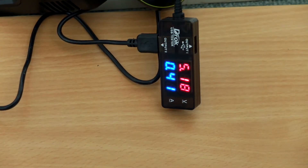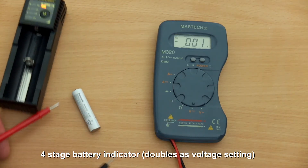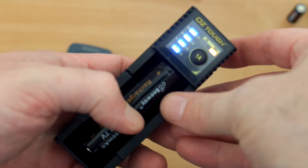For the nickel metal hydride cell I was testing, it's using pulse charging, which is the ideal method. Now that's fully charged, and we'll test the voltage on that. Again, you have to do this quite quickly after it's finished charging. Again, a good result with that — so nothing wrong with the charging speeds.